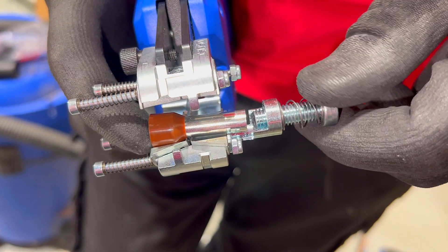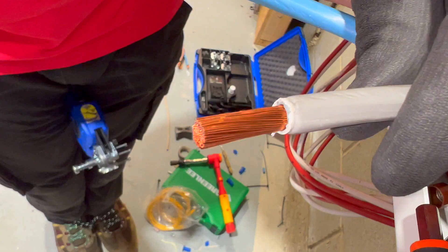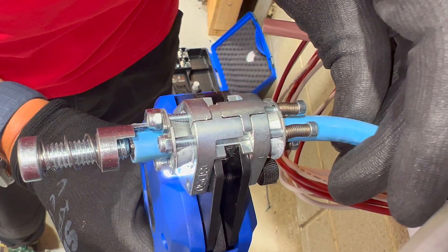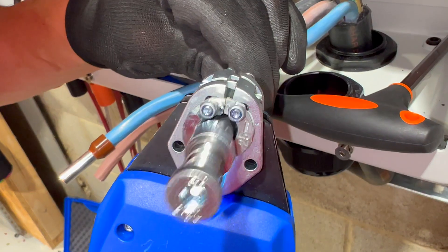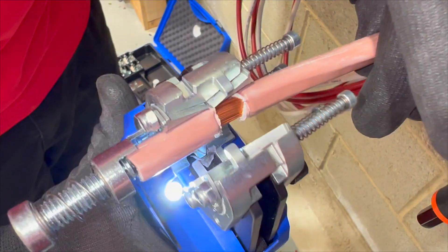The dies can be fitted with an adjustable depth stop, allowing a maximum strip length up to 28mm. This feature ensures consistent cable strip length every time, making it perfect for preparing conductors for secondary operations like adding crimps or ferrules. The tool is ideal for panel builders who need to carry out repetitive tasks such as stripping, cutting, and crimping on power distribution cables.